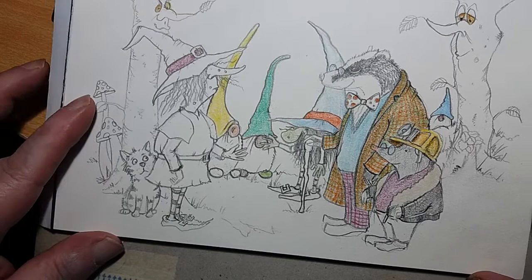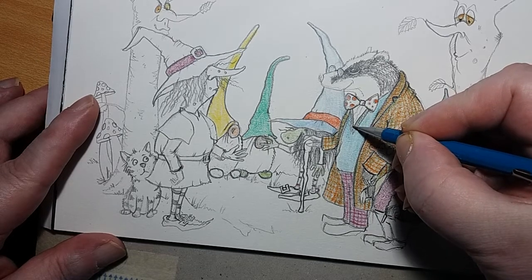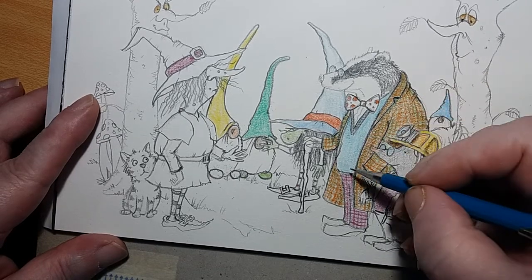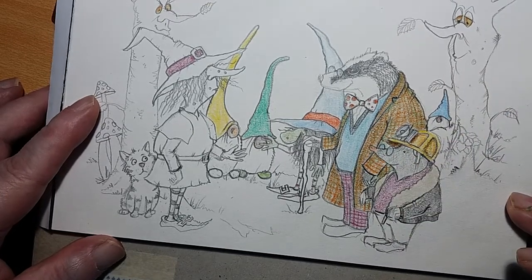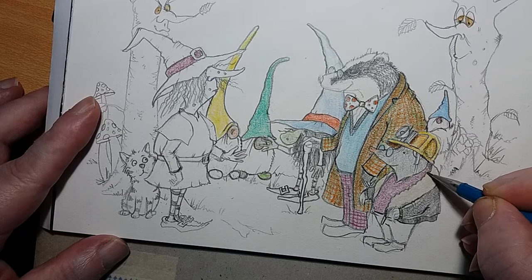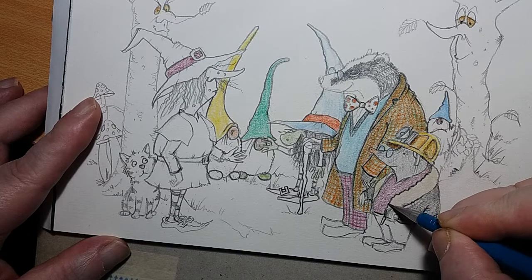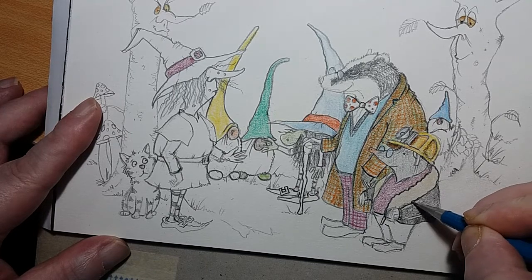That looks a bit better because we've given it a bit more definition, and that quite often works. And I'll tell you something else — what I'm doing is something that you shouldn't ever do, really, but I'm doing it and I know I shouldn't. It makes me cross — I'm putting my hand on my own work and smudging it. You can see that it's smudging, and that makes the lines fainter. I should be wearing a glove, or the trusted sheet of paper over the work I've already done.